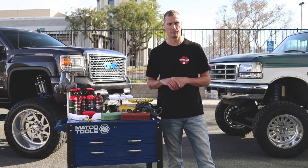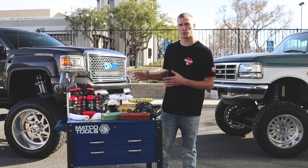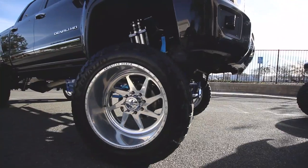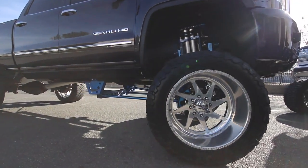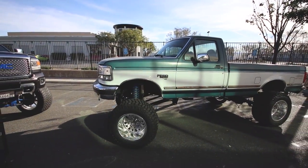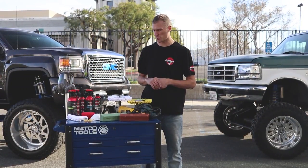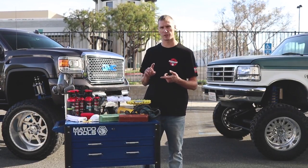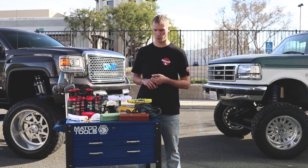First, we're going to talk about working on your jacked up wheels. We've got some really nice forged wheels here — a set of American Forces over here and a set of Specialty Forges over here. These are all the products I personally recommend for maintaining your lifted truck. If you're working on the aluminum on the wheels, this is our setup right here. Whether you're a novice or a pro, I'll break it down both ways.